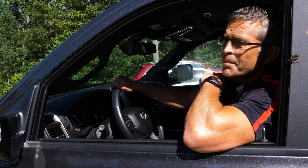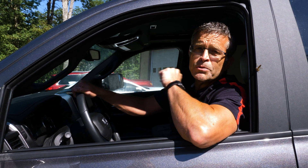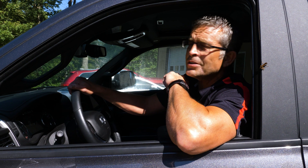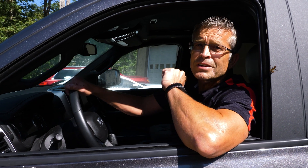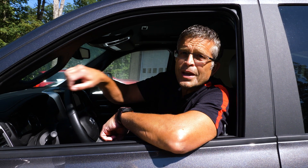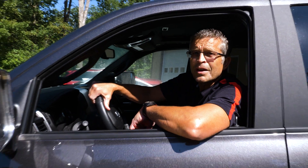I thank you for your time. There's more information at FastRide.com. For those of you that would like to see a live demonstration of that water test, come to the Scheid Diesel Extravaganza. We're going to be putting on a live demonstration pouring water right into the fuel tank, showing you exactly what we did today. Have a blessed day.